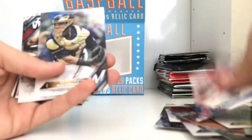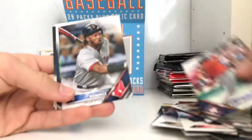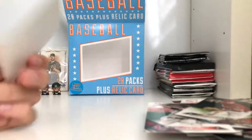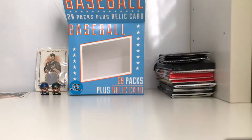There's a future star card, Starlin Castro, Gregg Bird, Amed Rosario, Darnell, and a sepia card. Okay so I got a decent card. Nothing that stood out too much. And remember guys, if I miss anything make sure you tell me in the description.